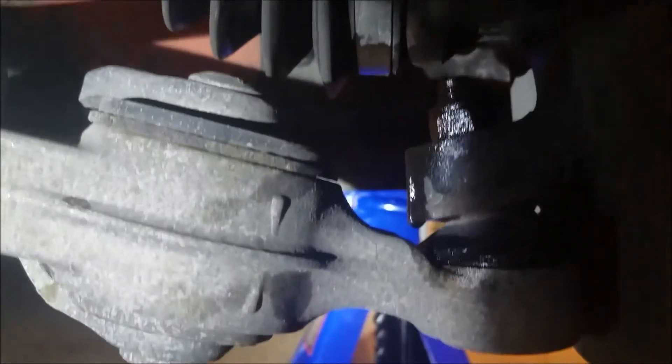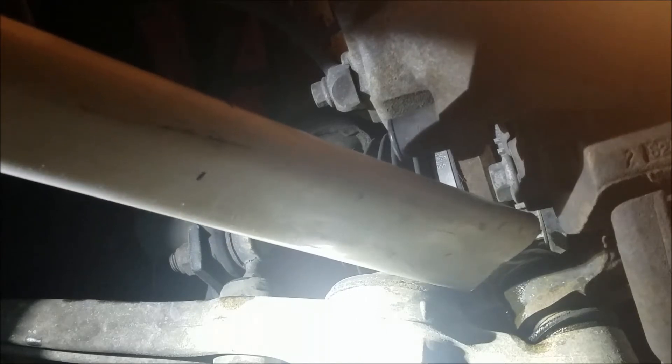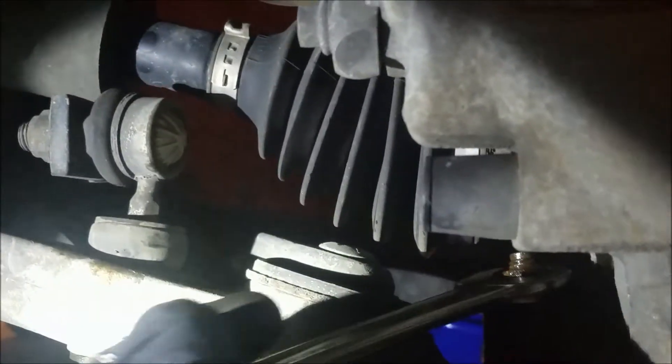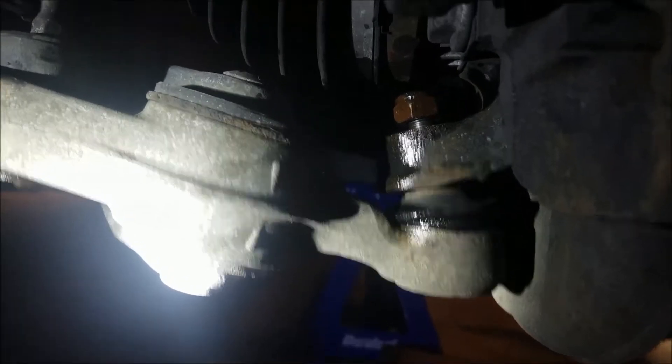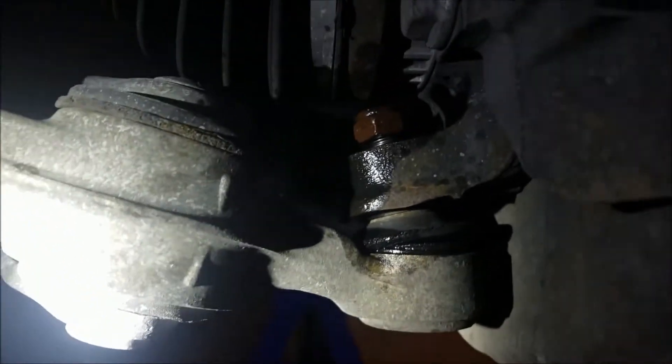The next one is the 19mm for our ball joint. There's really not a whole lot of room with this nut either, between it and the CV axle. Take whichever force multiplier you choose and slide it over the wrench — here we're going to put Charlotte in action. Once you have them loose, you're not out of the woods yet. I'm going to leave the nut on there because I still have to separate this ball joint from the steering knuckle.